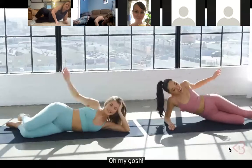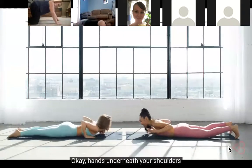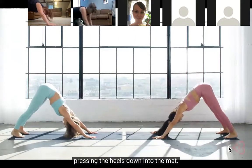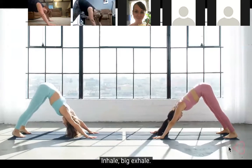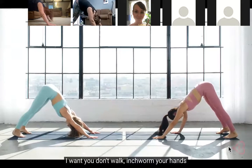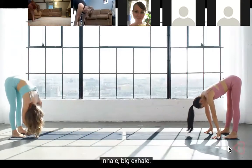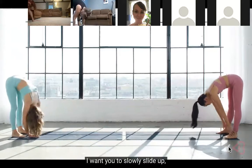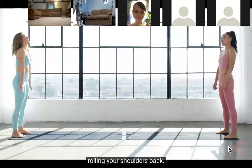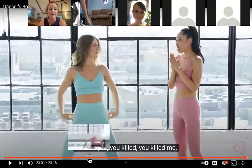Now flip over onto your belly - we're gonna stretch it out and then we're done. Hands underneath your shoulders, push yourself up into a down dog, pressing the heels down into the mat - inhale big, exhale. One more time - flatten that back, inhale big, exhale. Now inchworm your hands towards your toes and just hang right there. Inhale big, exhale - slowly slide up, rounding out your back, straightening your spine, rolling your shoulders back. Give yourselves a big round of applause - you killed it!